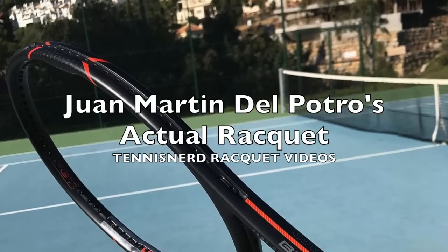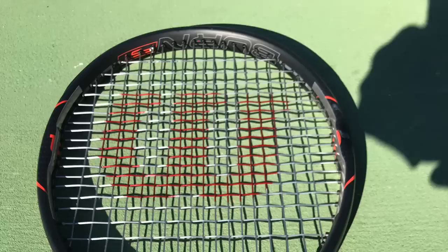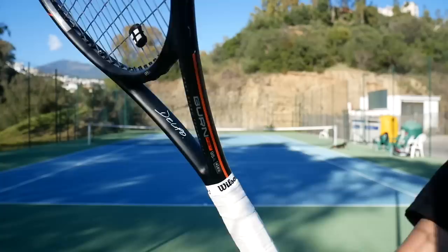Hey fellow tennis nerds. I had the fortune to borrow Juan Martin Del Potro's actual racket for a quick hit not so long ago, and I wanted to give you my impressions. Thanks again to Nicky Run for borrowing another racket from his impressive collection. Last time it was one of Novak's sticks — this time it's Juan Martin Del Potro.